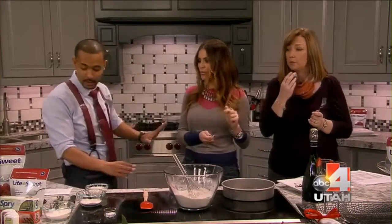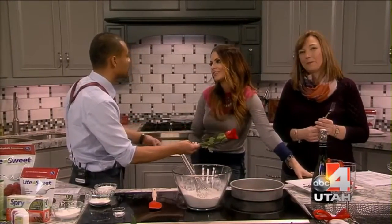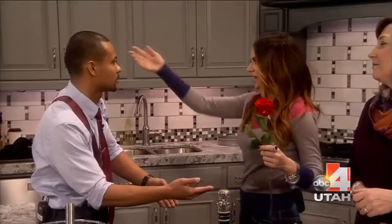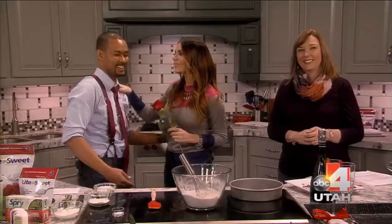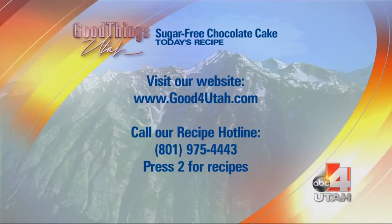One last thing — I knew you were on The Bachelor. Very chocolatey. So I had to do it. Are you asking if I'm going to accept this rose? Will you accept this rose? Absolutely — because of the cake. It was so delicious. I totally accept this rose. Thank you so much. The recipe will be on our recipe hotline and on our website: goodforutah.com. We'll be right back.